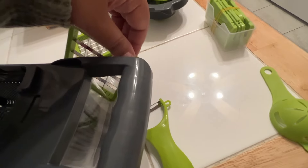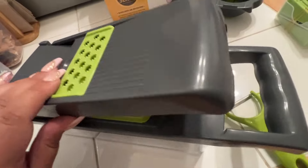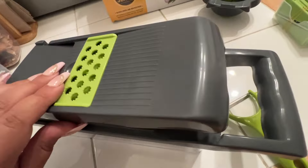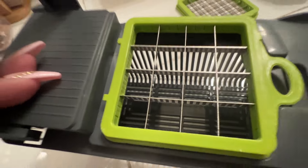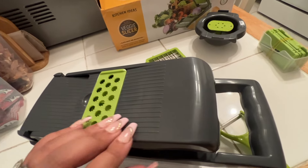I'm trying out all the pieces right now. I wish I had things to chop up because then I would have done a little demonstration for you guys.